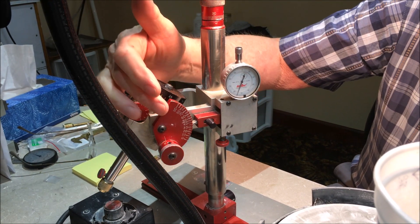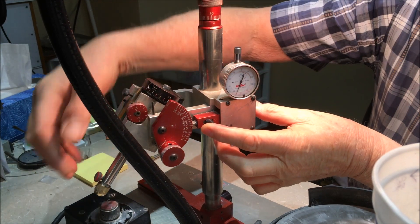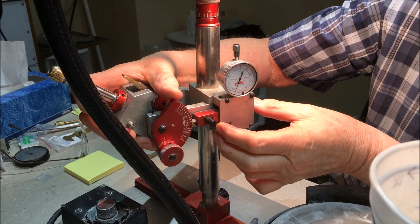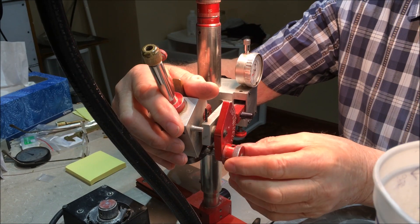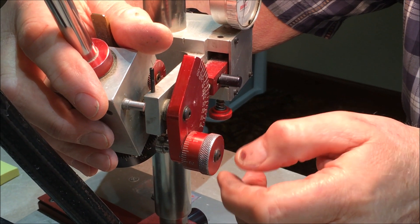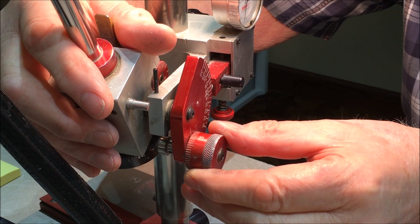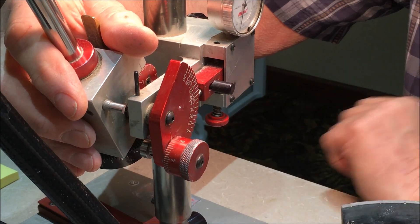This is the protractor. This one splits it up into every five degrees, so if you want to cut at 43 degrees, this is the main setting — this is 40 — and here is the fine setting. This breaks five degrees into 50 individual markings, so to get 43 degrees you set this to 40 and set this to three, and that'll give you 43 degrees.